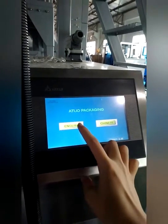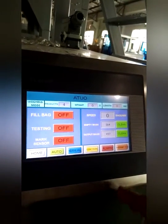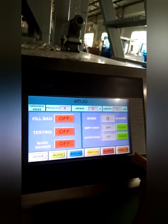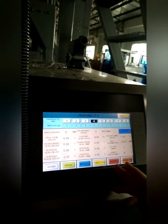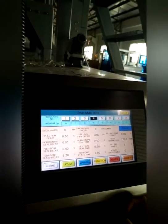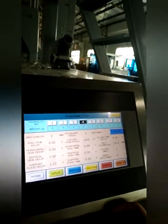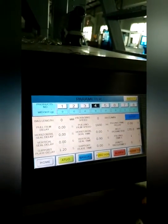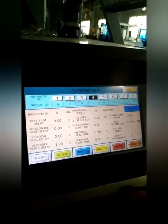Let me choose English. Here is the interface — let me go to the parameter settings. The touch screen has a memory function. You can set eight different packing parameters, so next time there is no need to reset parameters. You just select and start from the screen.